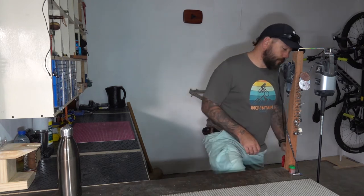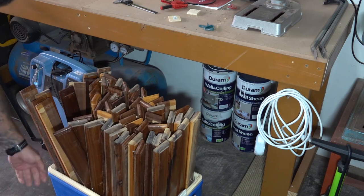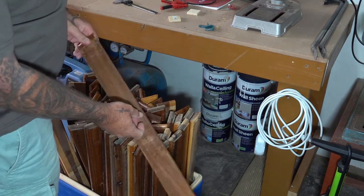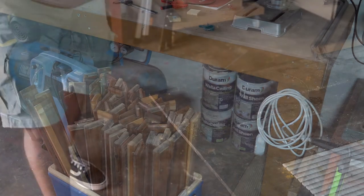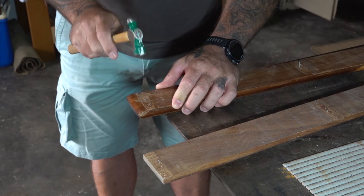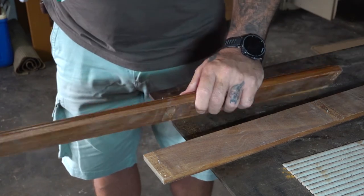I'm going to be using some scrap wood for this project. These are slats that I managed to reclaim from a bar that I broke down. As you can see they were attached with staples, so obviously the first thing I had to do was get rid of those.